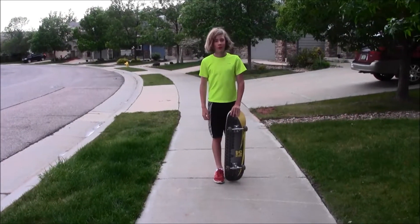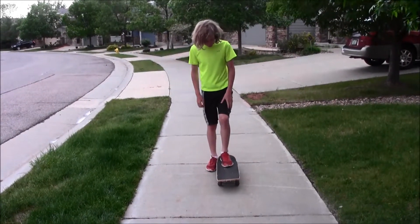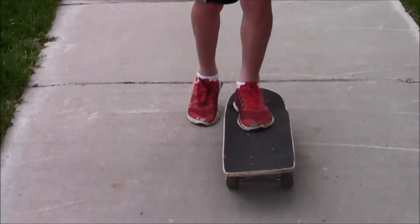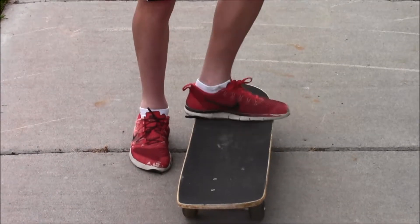Now that you've figured out your stance, it's time to talk foot positioning. So I'm goofy, and I push with my front foot. I'll push, step on, and then turn this foot 90 degrees like that.